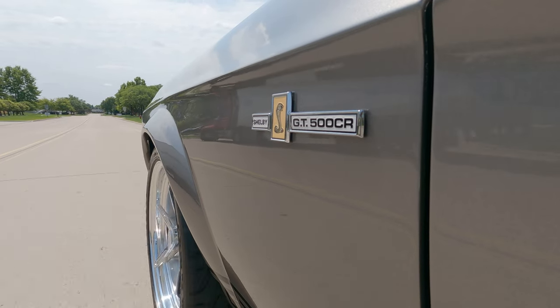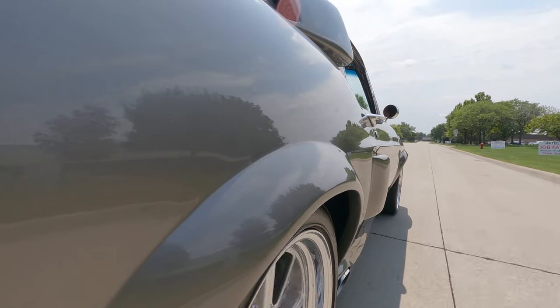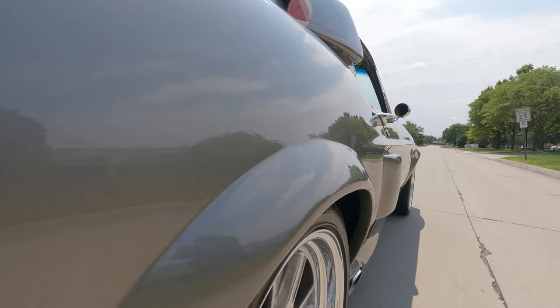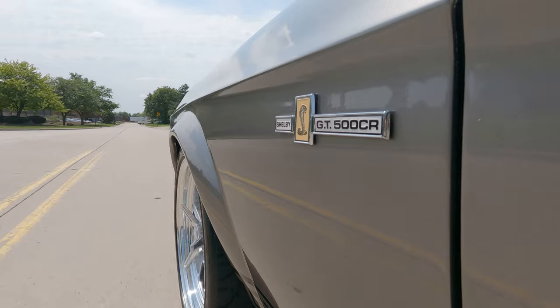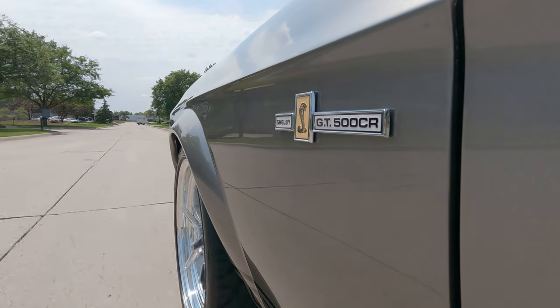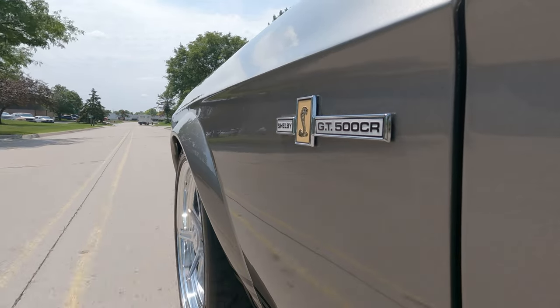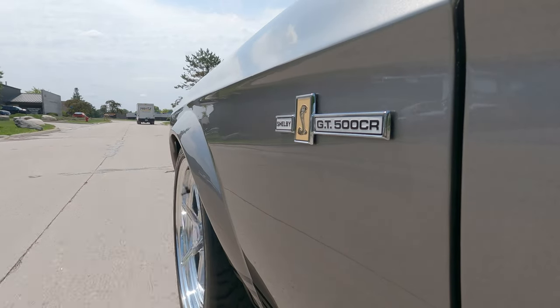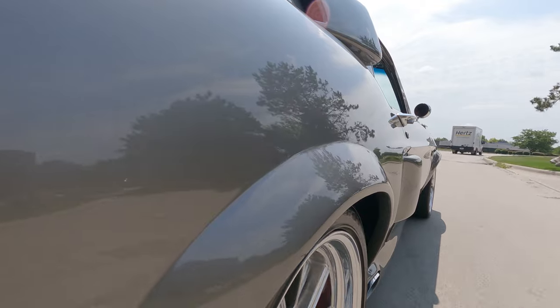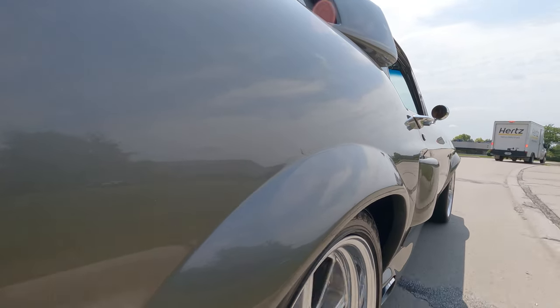All right, let's go baby. You want to talk about one of the coolest cars on the planet — we're in it right now. Listen to this thing hum, baby. She sounds amazing. Looks like we got a Hertz truck backing out in front of us, got to brake here a little bit. Look at them — they're going to get out of our way. One of the funnest cars to drive to a car show or whatever, because everybody wants to talk to you about this baby.